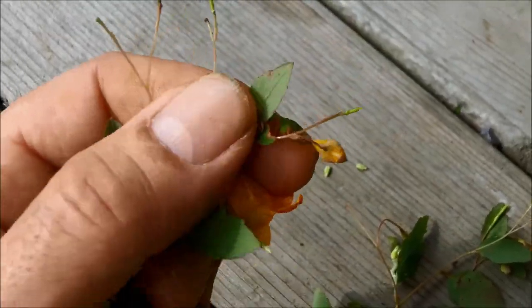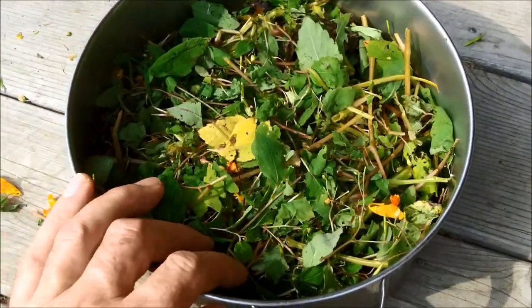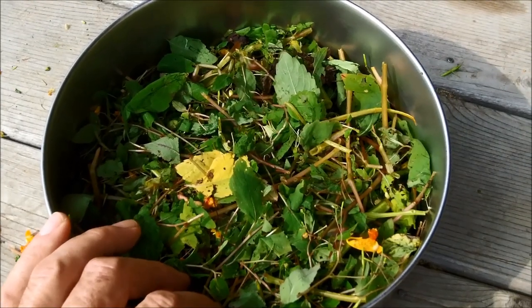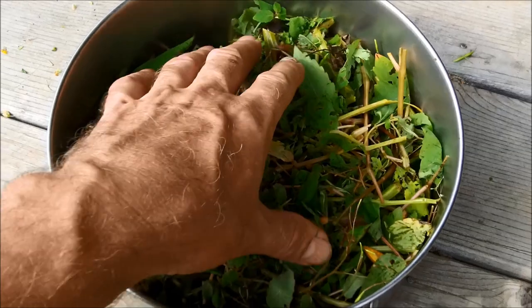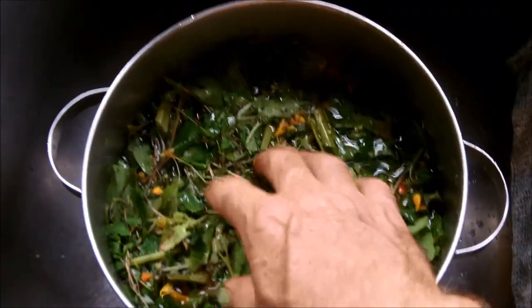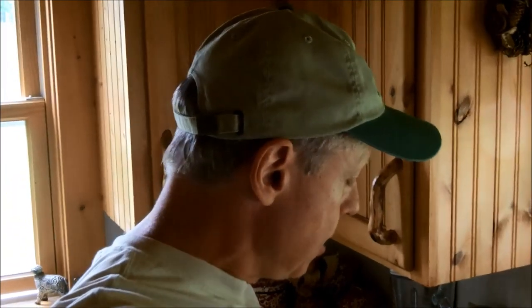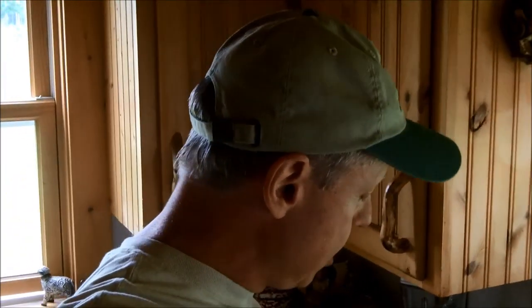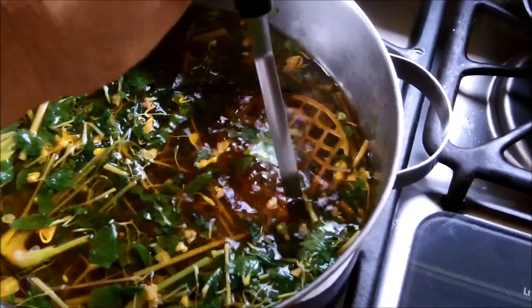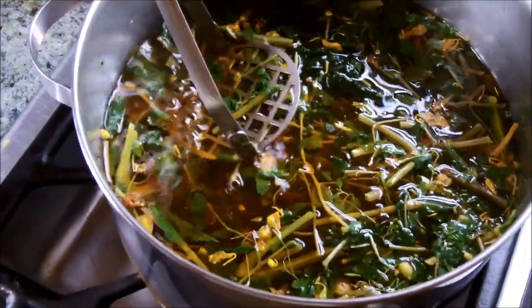That must be where the 'touch-me-not' name comes from. I have a nice pot full of the chopped up plant — all from just a small handful. I see no reason to harvest more than you need. I'm going to simmer that down to a nice potent tea that'll offer me relief later in the winter. I've got a couple inches of water in there. I let the pot get good and hot but not quite to a boil, then shut it down to steep for a few hours. Already you can see a nice dark, potent tea coming out of it.